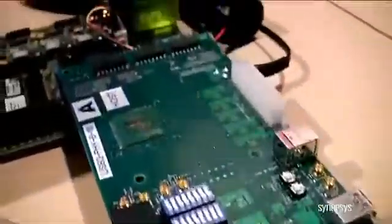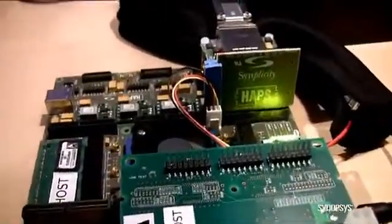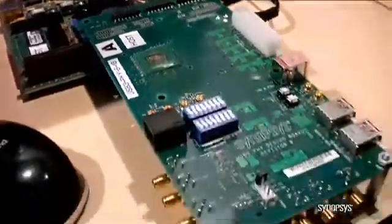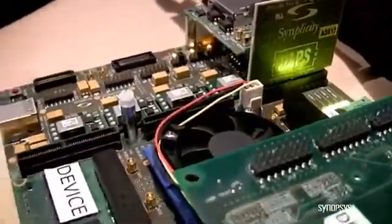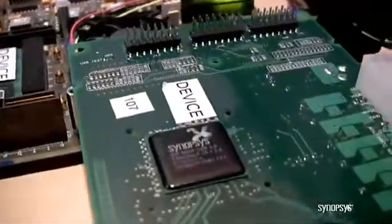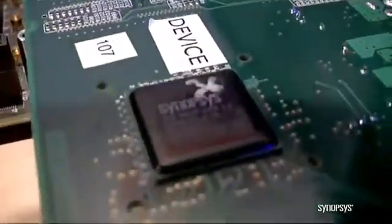We've got our USB 3.0 host set up on a HAPS platform — the Synopsys HAPS platform with our Synopsys USB 3.5 in host mode. Over here we have our USB 3.0 device on another Synopsys HAPS platform with our USB 3.0 FI. This entire system is a mass storage system.